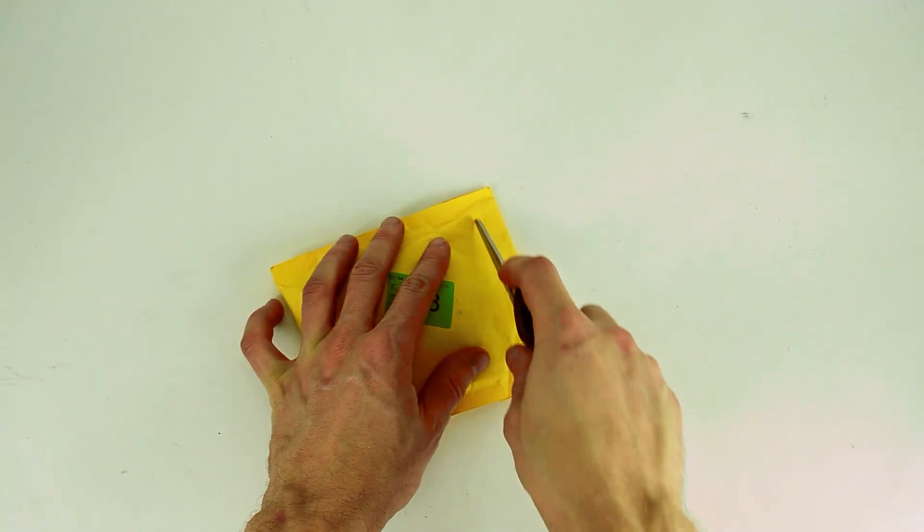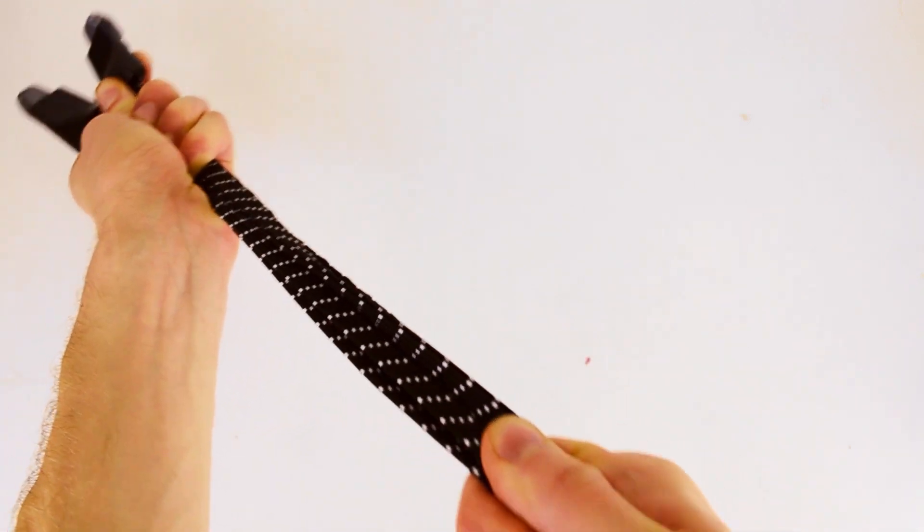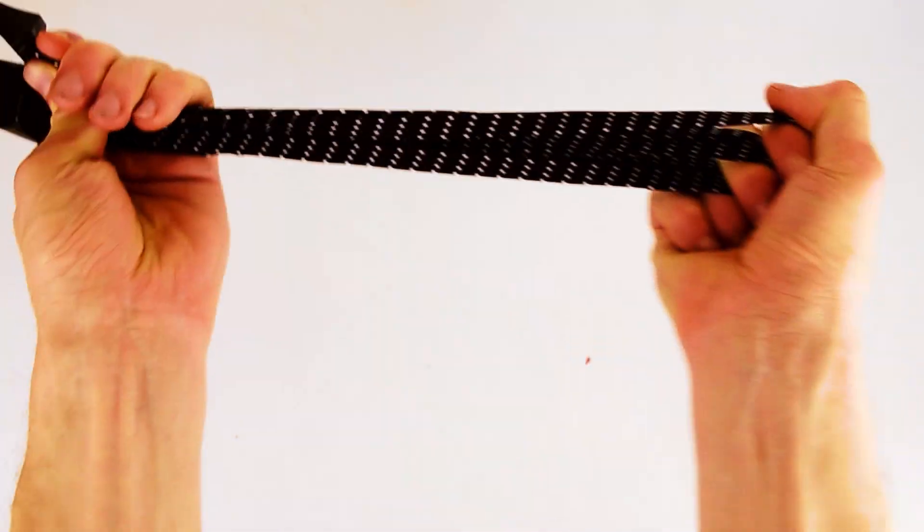The next package contains a stretchy bungee cord. The cord itself is about 70 centimeters, or just over 2 feet long, and it can stretch up to 2 times its length. Bungee cords like this are generally used for transportation. I like this one because the plastic ends are just big enough to attach to the rear rack of my motorcycle.